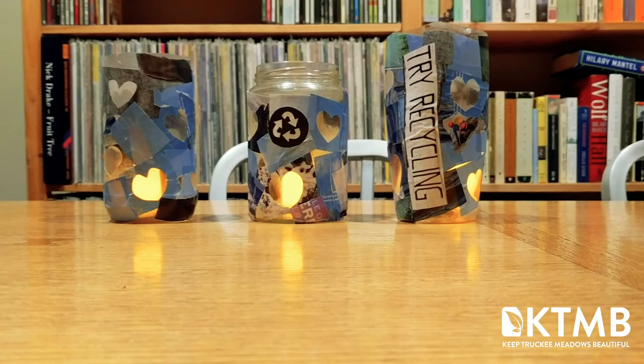And when you've got it all pretty covered, you'll brush glue over the entire thing and let it dry. When everything's dry, you can put in an electric candle and turn out the lights.